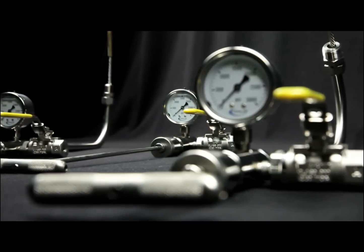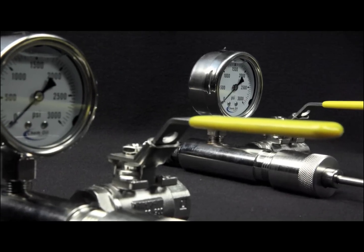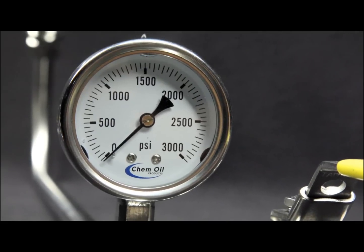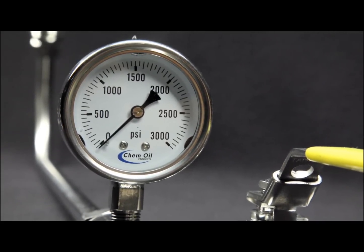The FlowBoss line of bleeder cleaners offers a wide array of features for users in the oil refining, petrochemical, oil, gas, and pipeline industries. Each tool is fitted with a data plate that specifies the temperature rating, pressure rating, as well as the model number.